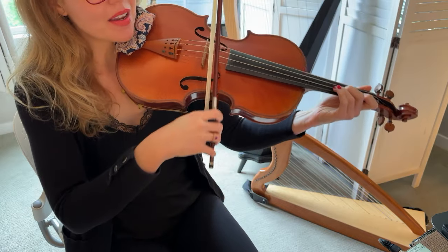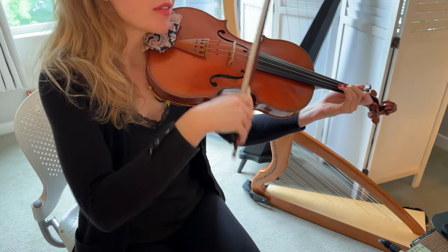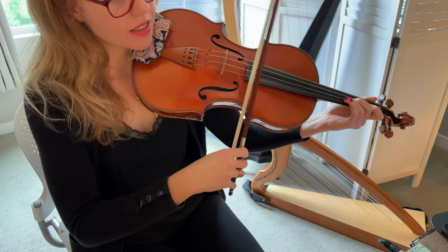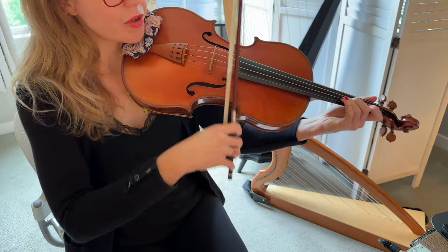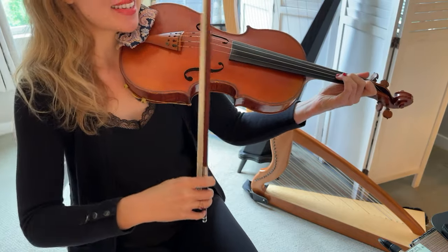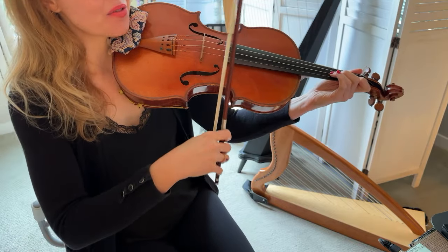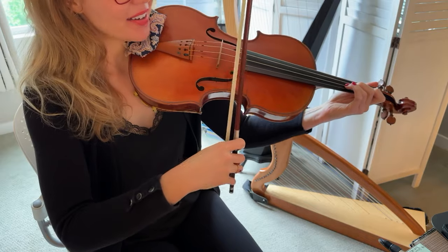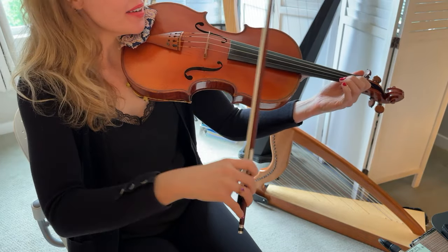Knowing that these are dance tunes, I'm gonna try and make it sound as dancey as possible. For me to do that, it's best to do that in the lower part of the bow. Watch how my arm is moving and listen to the sound I'm getting — I'm trying to make it bouncy and light and fun and energized, and I'm trying to emphasize the right dance beats for my imaginary clog dancers.